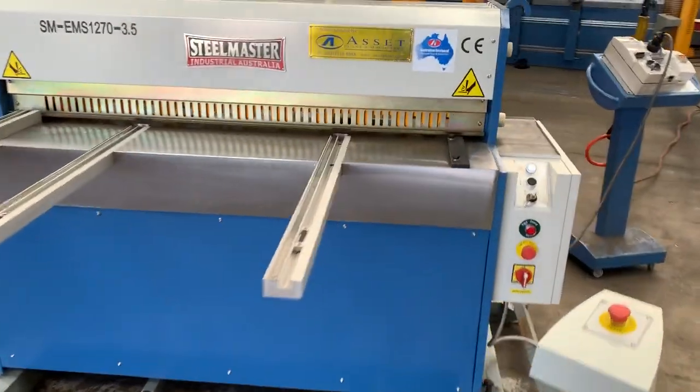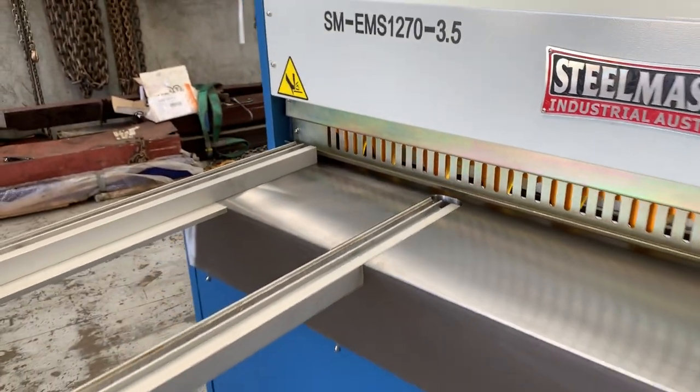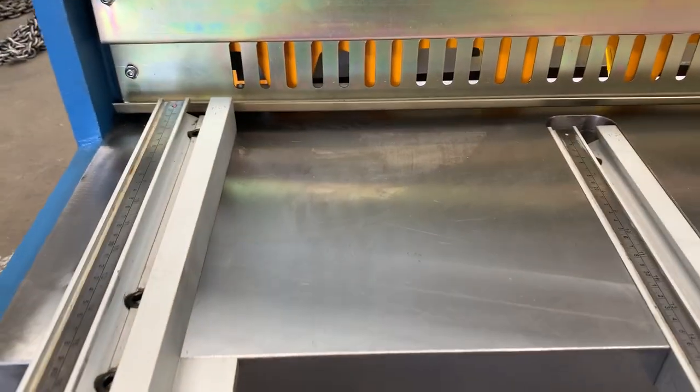It's a very popular machine as you can see, with the flat infeed table. Fantastic for small parts, signage, any type of sheet metal work required, because it has a very user-friendly front table.